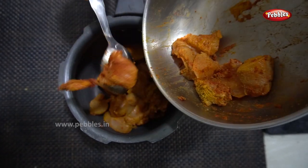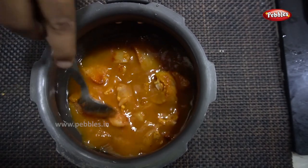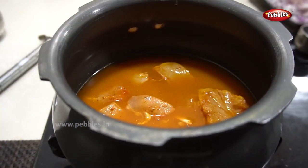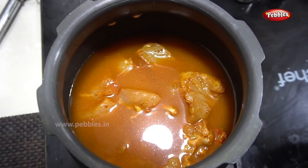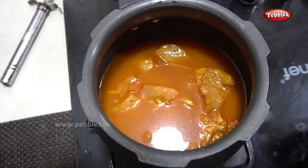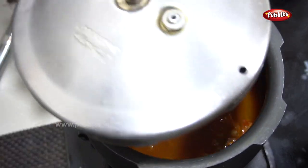Let's add 60 ml. Let's add some salt. Now we add the chicken. We add 3 ml. We can add 1 whistle.